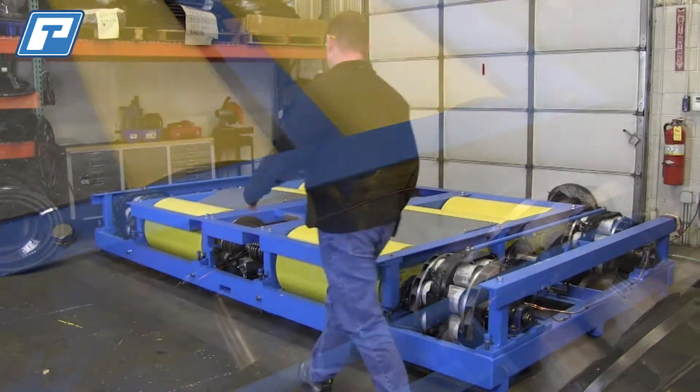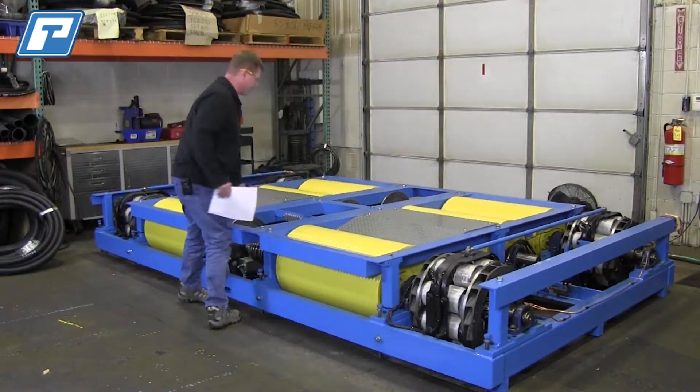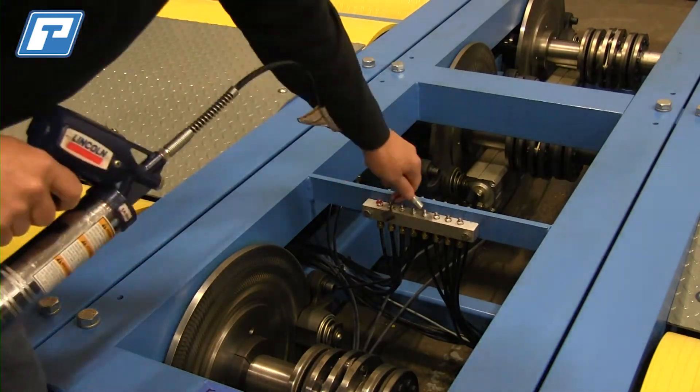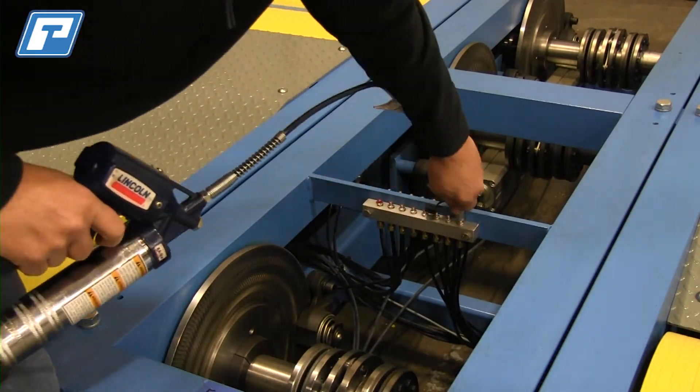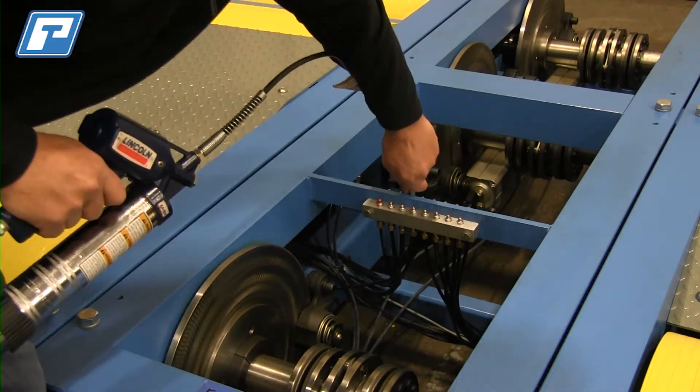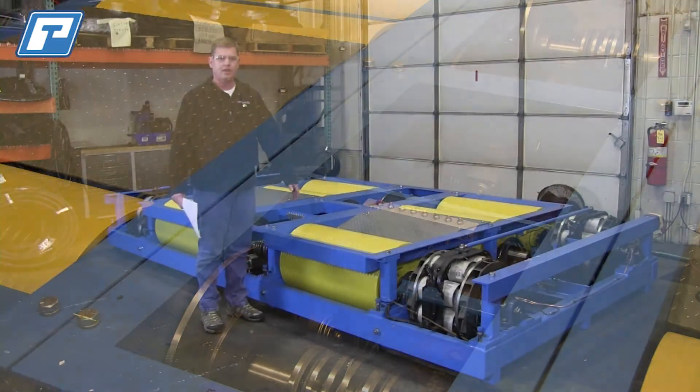The lubrication is applied at the junction box in the middle of the chassis dyno. Simply apply number 615 Valvoline red grease or equivalent — you're going to apply one half ounce per terminal, and that's going to be monthly.